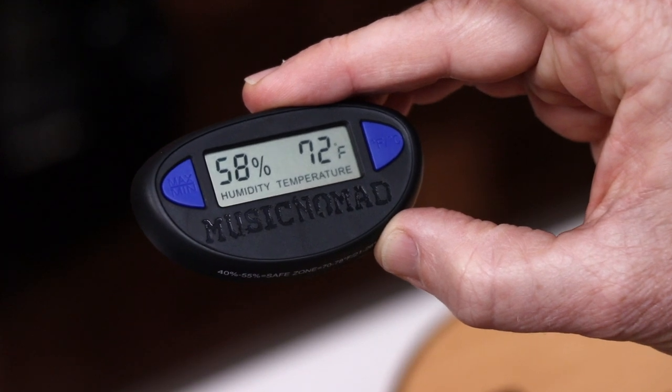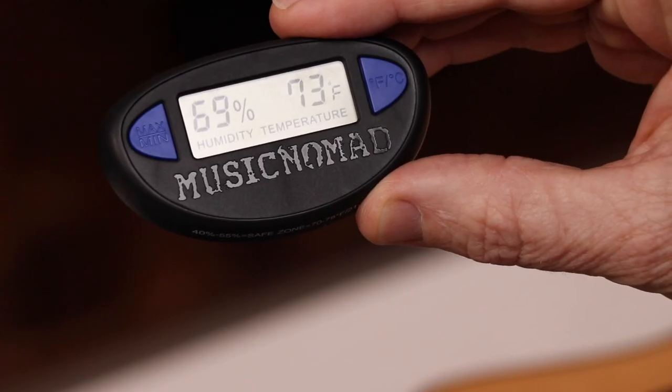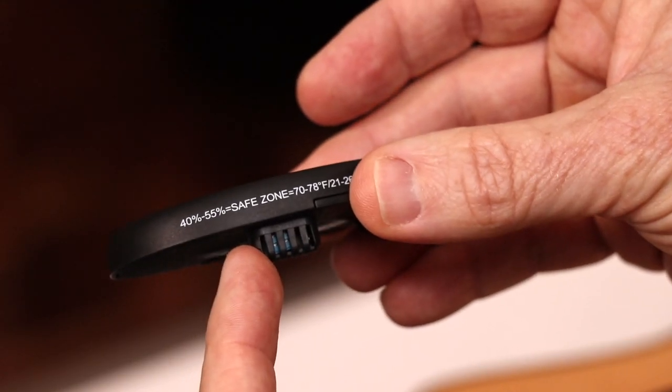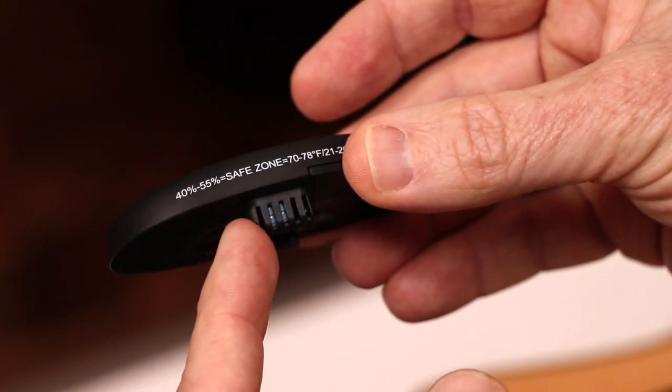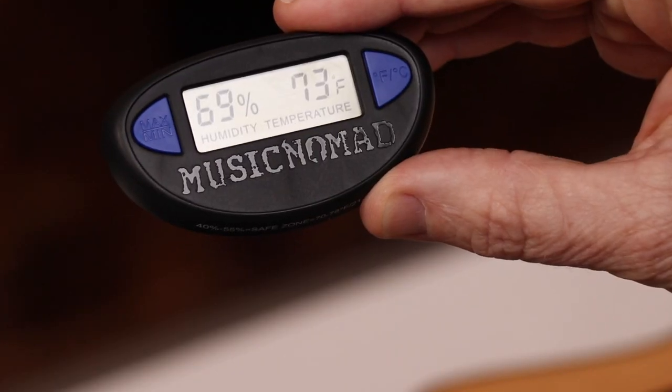By monitoring the humidity, Hone will determine if you need to use a humidifier, dehumidifier, or neither. The accurate sensor monitors your string instrument's environment every 20 seconds and gives you the humidity and temperature readings on its LCD display.